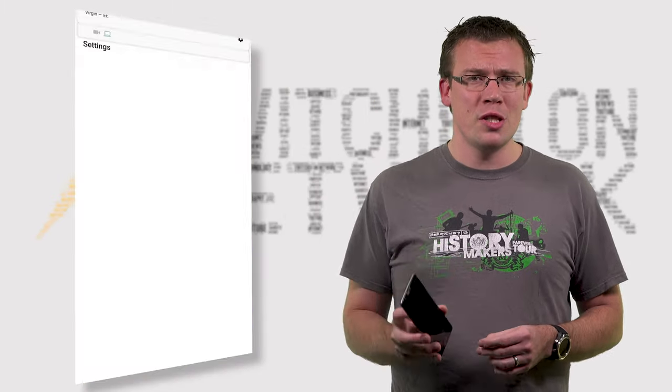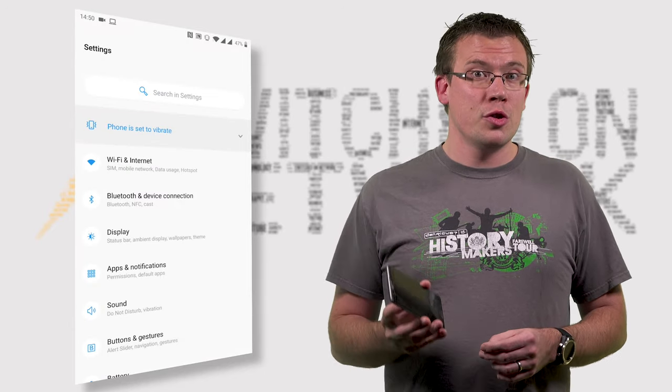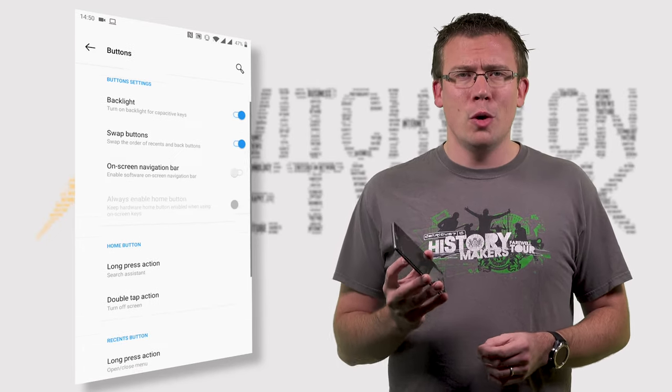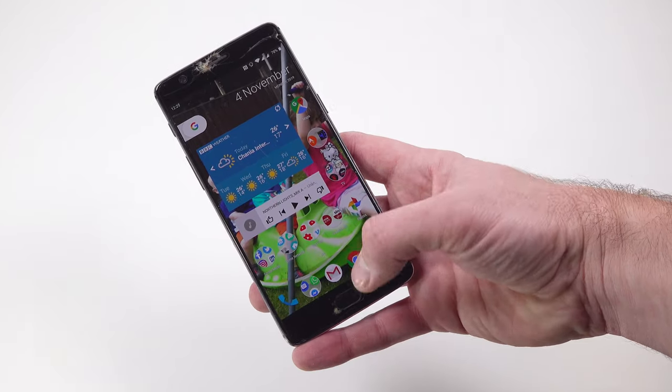Depending on what specific phone you have, you'll have different options available to you, so mileage may vary. But if you go into your phone's settings and look for gestures, see what you find. On the OnePlus, which is Android running Oxygen OS, if I go into Settings, then Buttons and Gestures, then Buttons, I have the option to configure a double tap on the home button to turn off the screen. It's as simple as that.